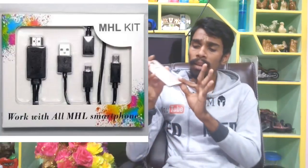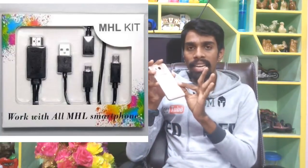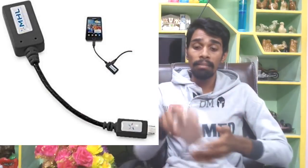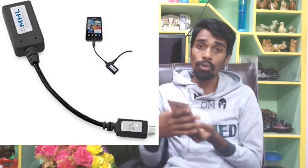The next feature is MHL — Mobile High-Definition Link. This means we can connect a cable from our phone to the TV. Whatever is on your phone screen will display on the TV screen.